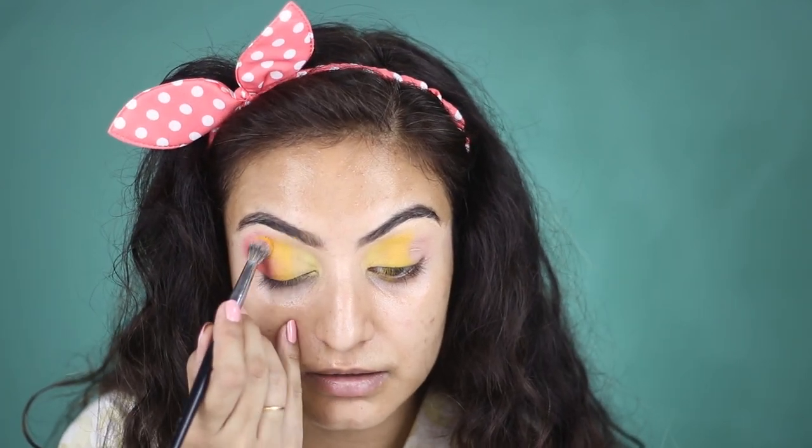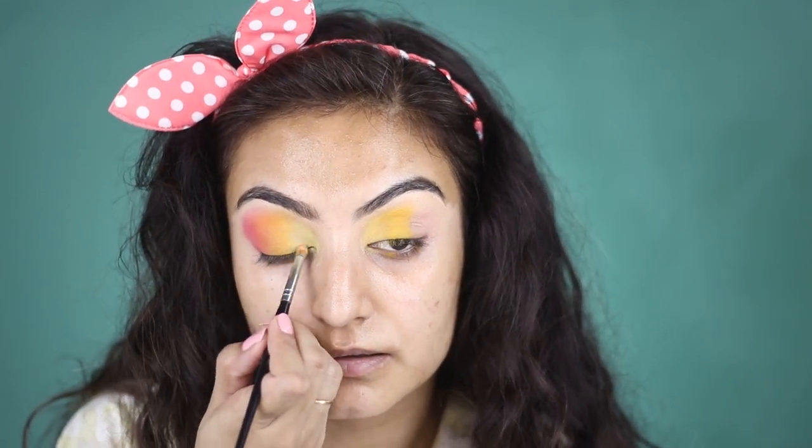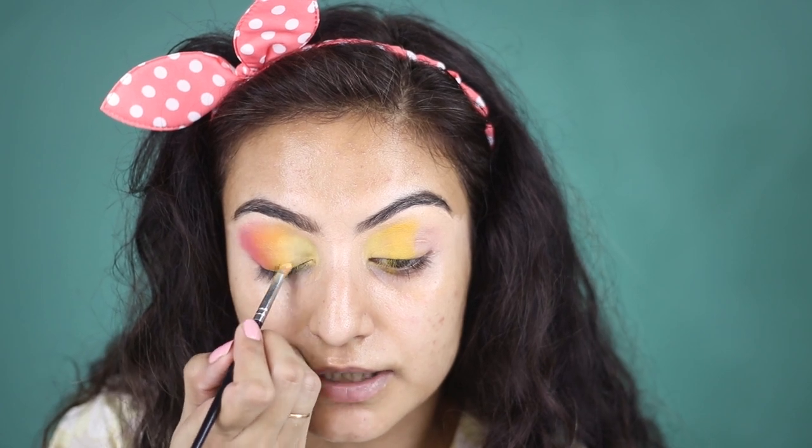I'm going to go back in with the yellow once more with the 204 brush and just intensify the crease area. I'm going to carry it a little higher so that I get that beautiful blended crease going, using all of the real estate on my eyelid so it looks nice and blown out and really big. One last time I'm going to go in with the lemony green shade and re-intensify. It looks really nice — lemony green going into yellow, then going into an orange and then a pink.